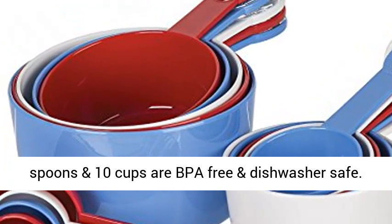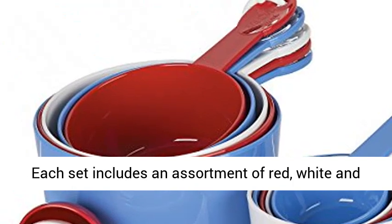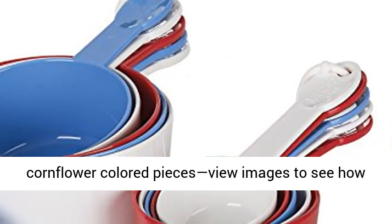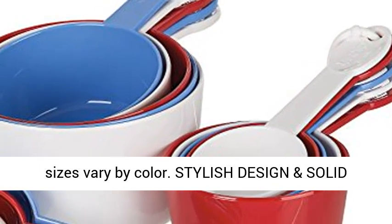Includes three storage rings for keeping pieces together. This set of 9 spoons and 10 cups are BPA-free and dishwasher safe. Each set includes an assortment of red, white, and cornflower colored pieces.